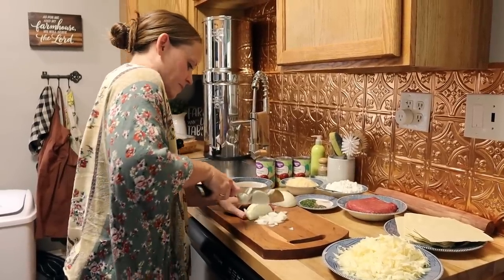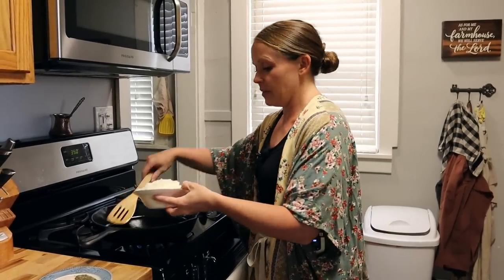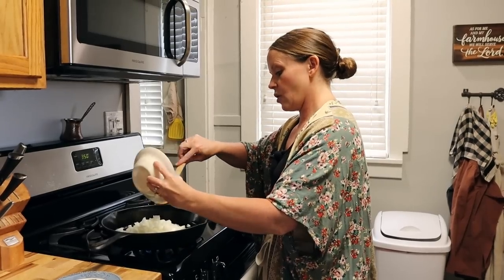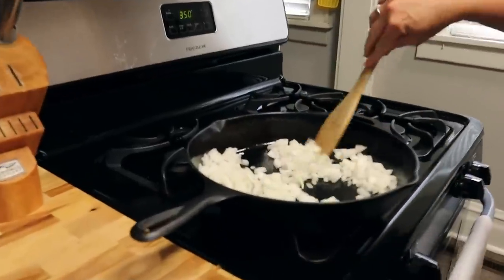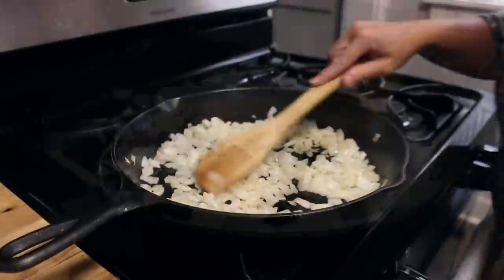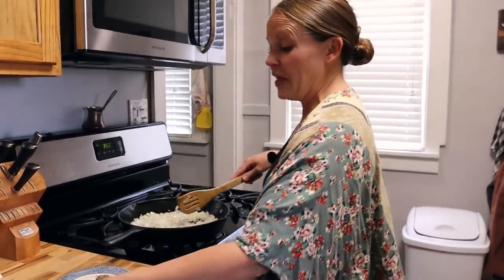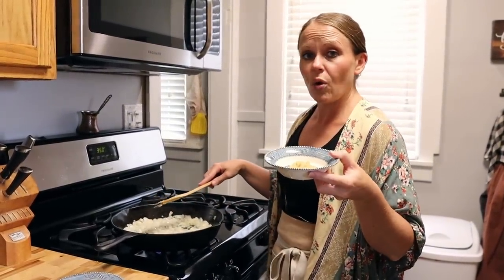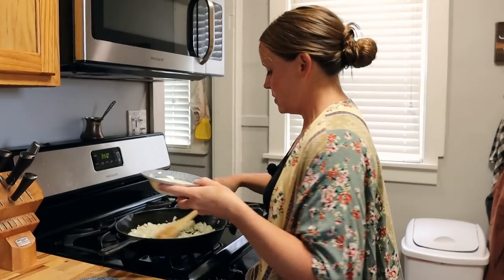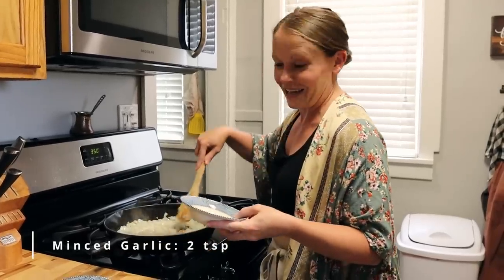Our cast iron is nice and hot. I have already chopped up one whole yellow onion — not super fine because it adds a nice texture to the lasagna. We're going to brown this first in our oil and let it get caramelized. Once the onions are translucent and just starting to brown, I'm going to add my garlic. You can either chop up two whole garlic cloves, or like I do, keep minced garlic in the fridge — this is about two teaspoons. We'll let the onions and garlic get in there and give it some really good flavor.